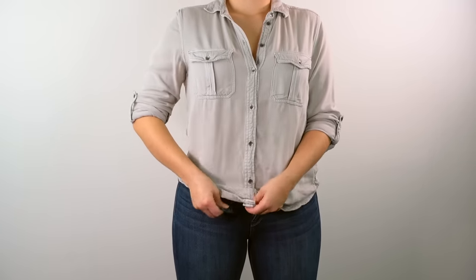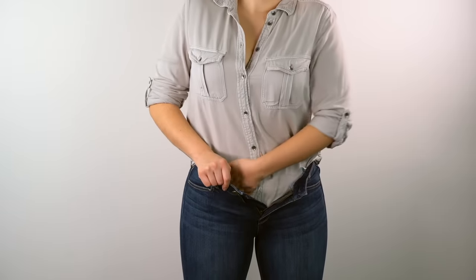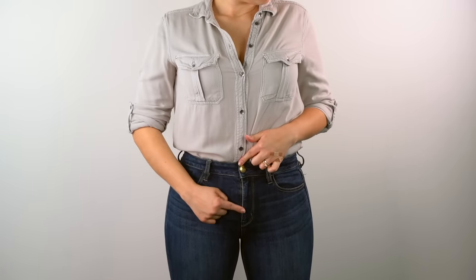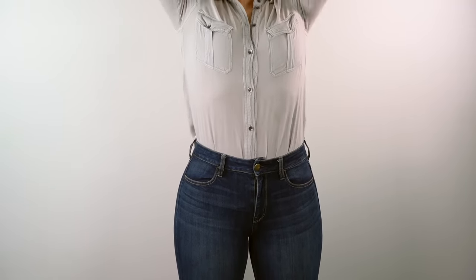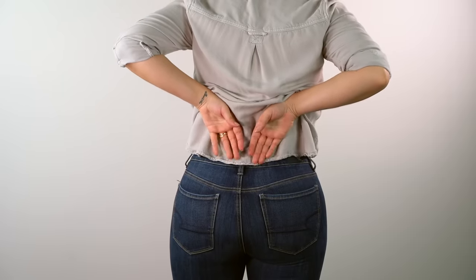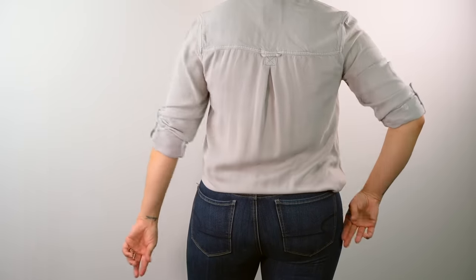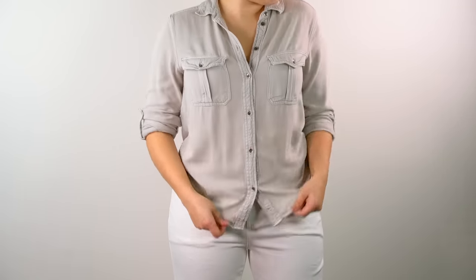For the more classic approach, button down your shirt and tuck it all in. Remember to smooth out the wrinkles with the palm of your hands and center the buttons of the shirt with the fly of your pants. Follow the same steps — lift your arms, check the back. You can also tuck in the tail of your shirt if it feels too long, or if you prefer, just tuck a little bit of the front of your shirt to get a French tuck.